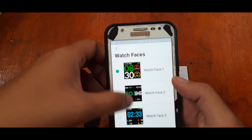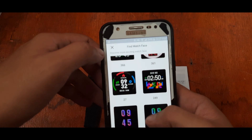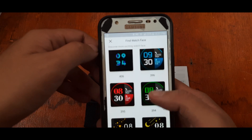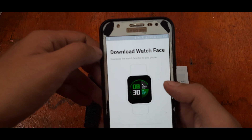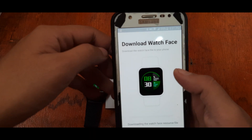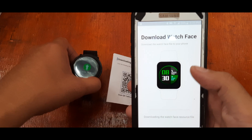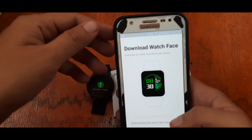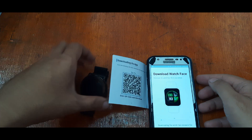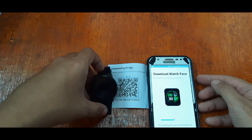Here are some features: you have at least three watch faces, and more watch faces are available to download. The DaFit app has a lot of watch faces to download for your smartwatch — just tap Download. Installing and connecting to your smartwatch is very easy.